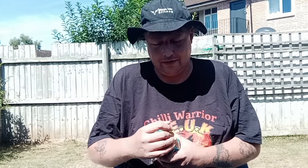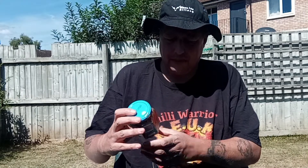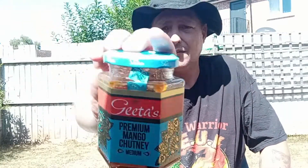We are moving on to a product I purchased from Tesco's here in the UK. It is called Gita's Premium Mango Chutney Medium.